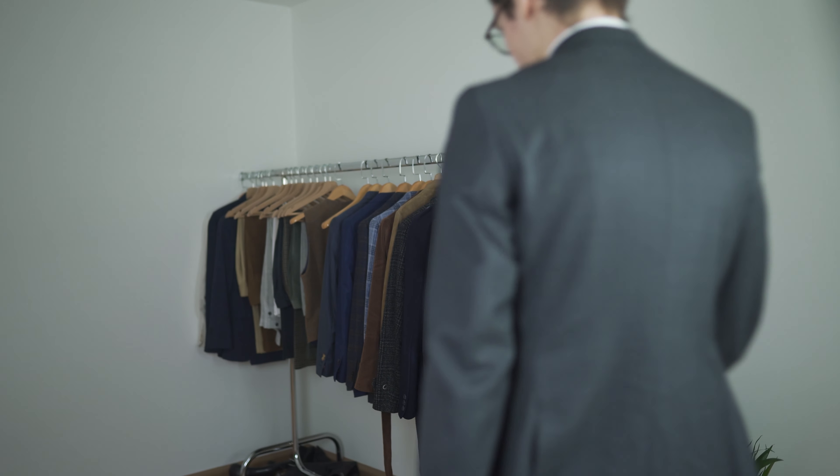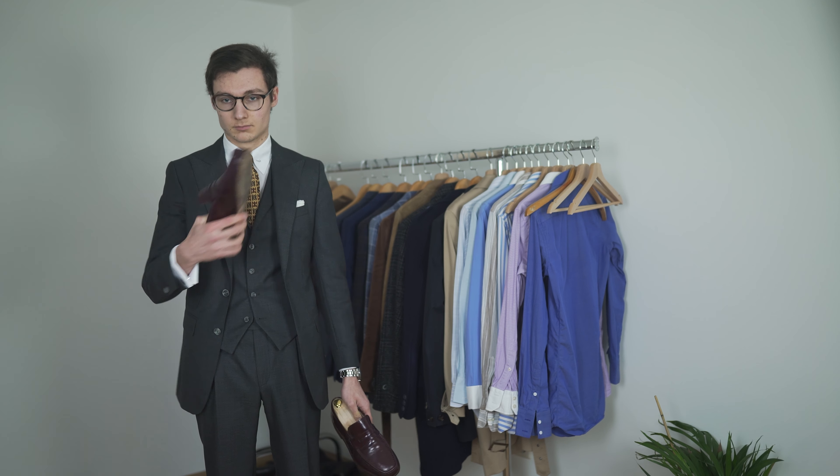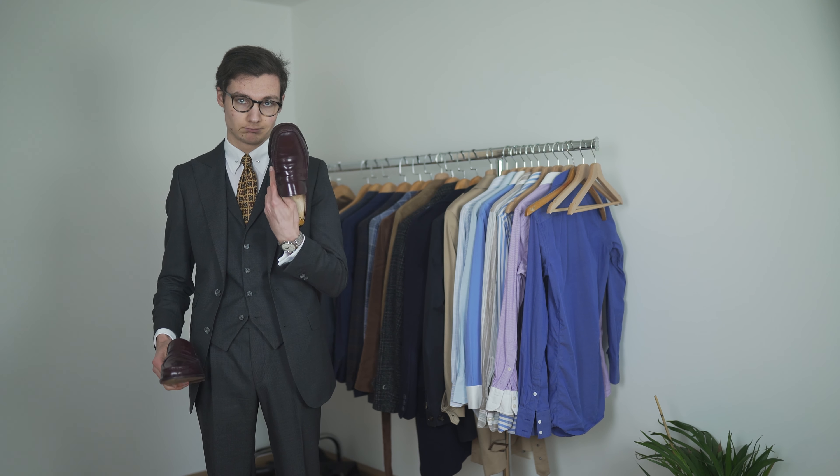Let's start with shoes. If you are wearing a suit for prom, I highly recommend going for dress shoes as well. Because of the formality of the event, Oxfords are the way to go. They have a closed lacing system, contrary to the open lacing system of a derby shoe. They are most commonly seen with a toe cap, which is a great and versatile option for your prom outfit.